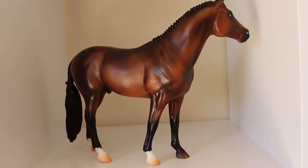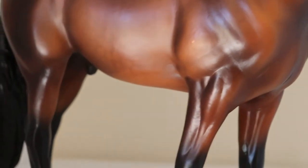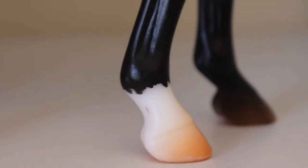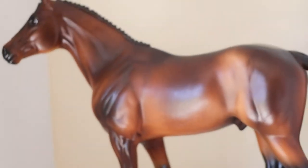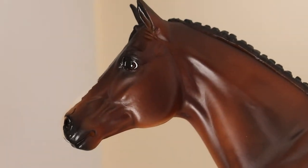Next we have Chablis — he's on the Ida Kiss mold. He has tri-coloured eyes which are really cute. He has braids that go all the way down his mane. He's a really nice colour — you can see some very light dappling there as well. He has a little flaw just here on his shoulder, it's really hard to see. He's got a couple of hoof rubs but that's okay. His markings are really cool — I love his little leg markings. He has a braided tail and a little spot on his nose. He kind of has like a satin gloss to him almost.